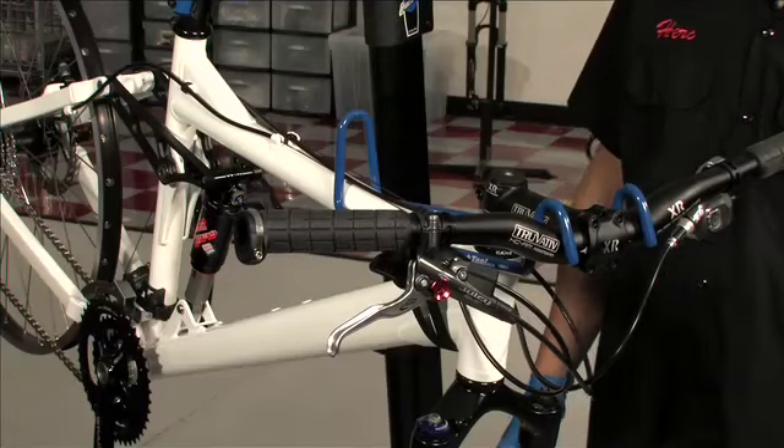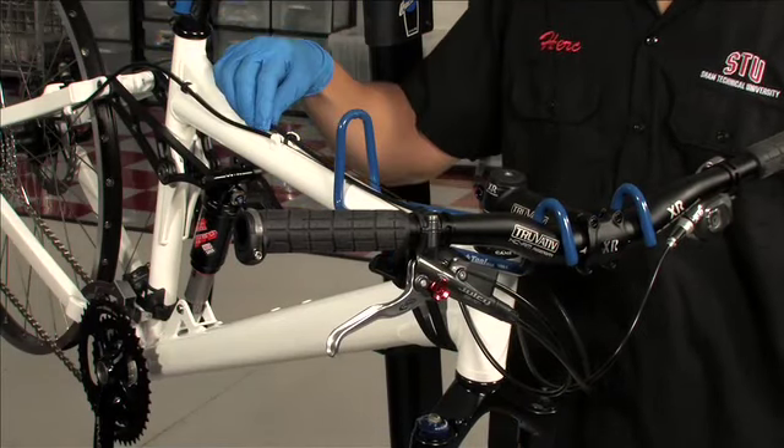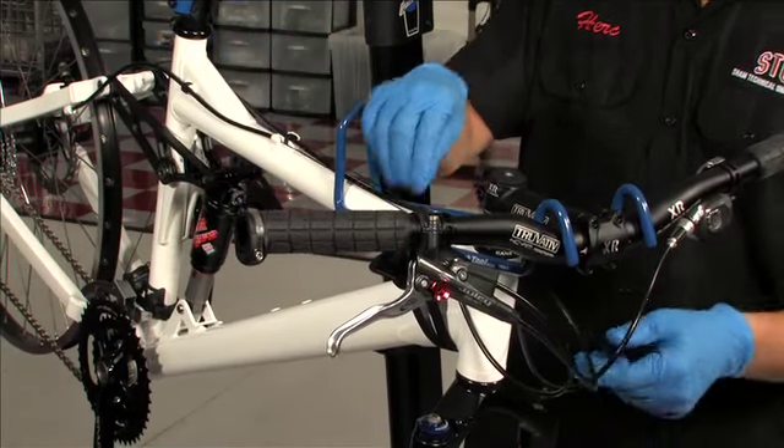First, take a moment to check the routing of the hoses, since you can't lengthen the hose once you've cut it. Make sure the hoses are properly secured as well.